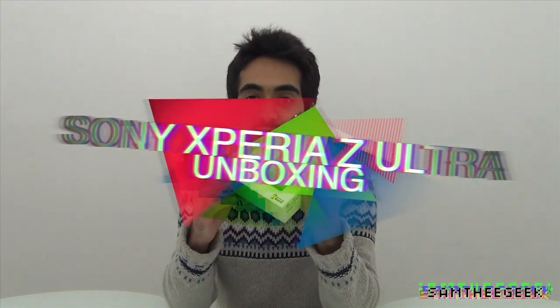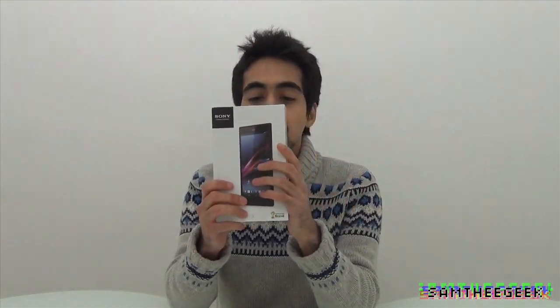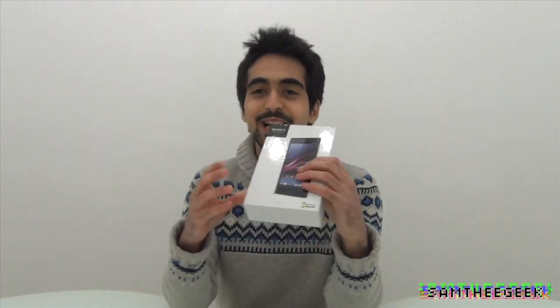What's up everyone, it's Sam here and I'm really excited today to be unboxing the Sony Xperia Z Ultra. This thing is enormous — it's a huge display.